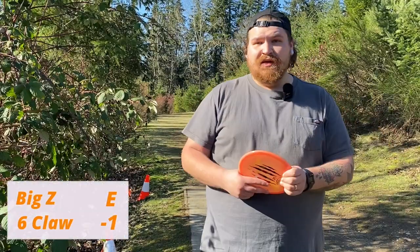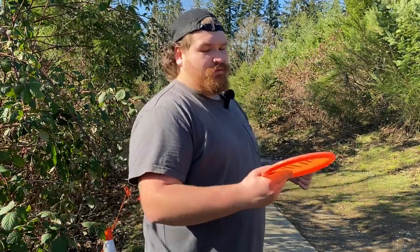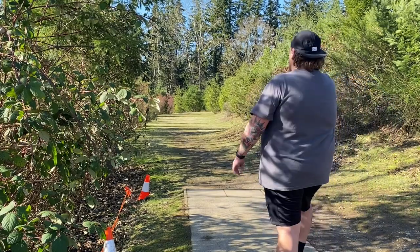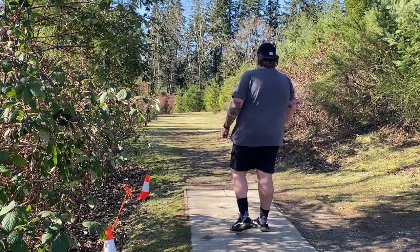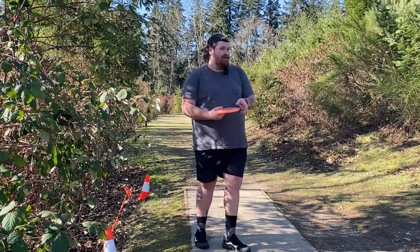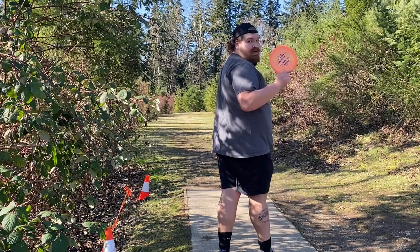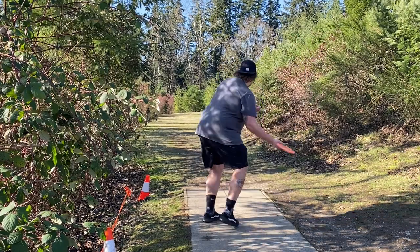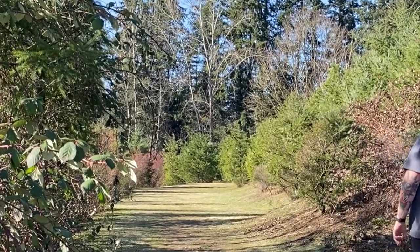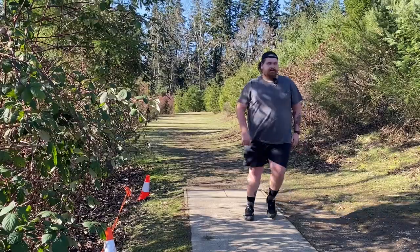Hole two — second hole we're playing — is 264. Just going to give it a big forehand. This isn't really a disc I would throw on this kind of hole; I'd probably just try to do putter up in the gap and land it up there, but this is the challenge. So we're going forehand. Six Time has the box. That's looking pretty good. Not bad, we're in the middle.